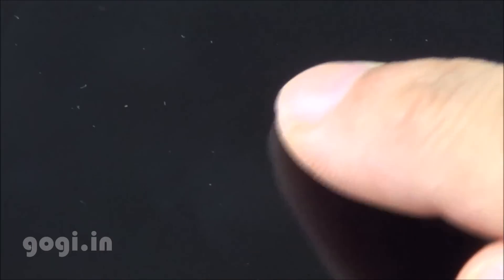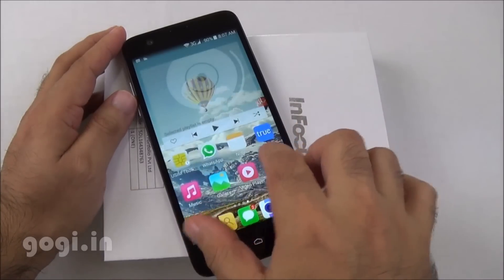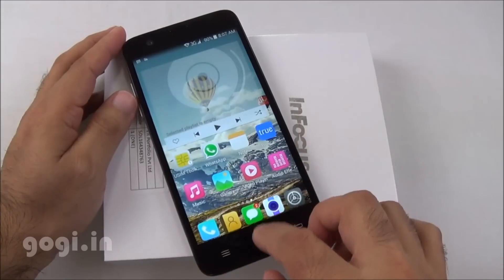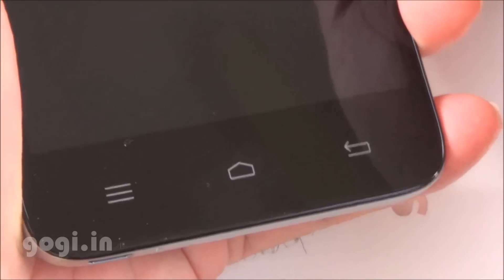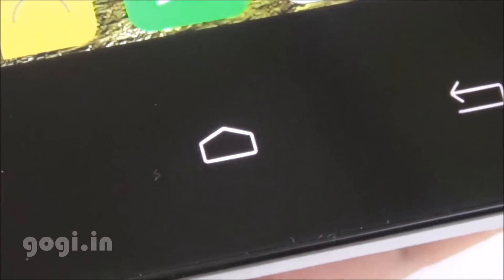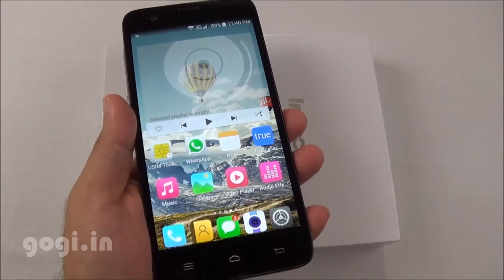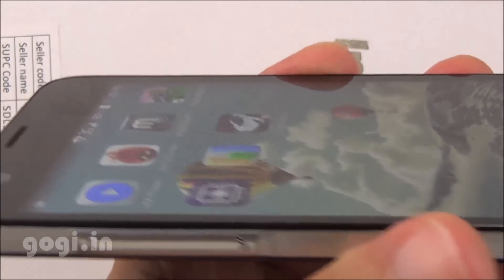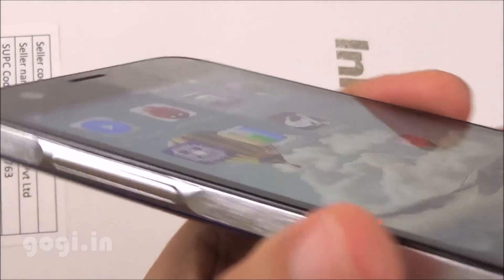The screen is scratch resistant to some extent, but it's better to use a screen guard. The InFocus M530 runs Android KitKat out of the box. Touch is very smooth and responsive. Performance is smooth. The navigation buttons at the bottom light up. This handset sports a 5.5-inch screen with HD resolution, and color reproduction and viewing angles are also pretty good — you can clearly see fonts and icons from several angles.